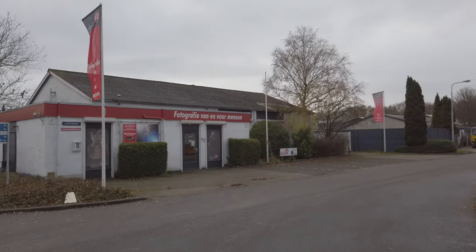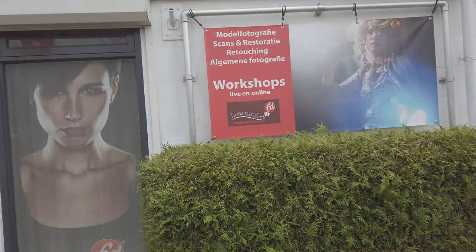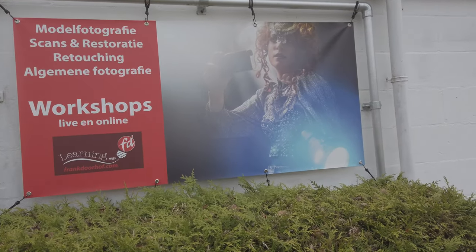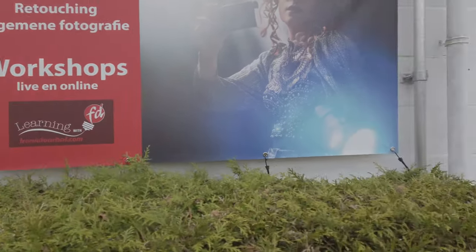A storm took out one of our banners so we're going to replace that very soon. When we designed this banner we didn't realize that workshops — live and online, especially the online part — became so incredibly important this year.